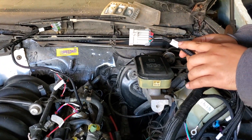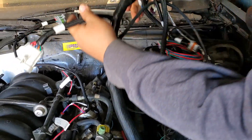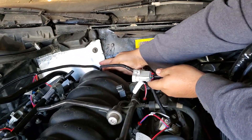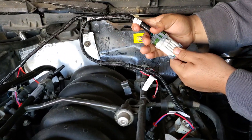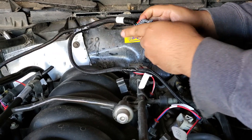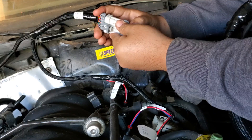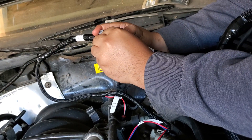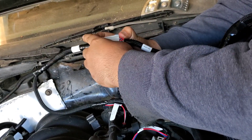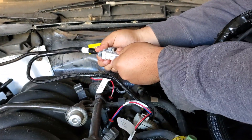This is a fuel injector plug on the big harness here, just going to plug that right in. It's stiff going in there, but it's in there.